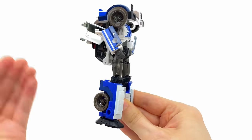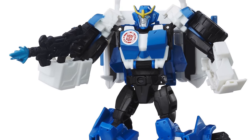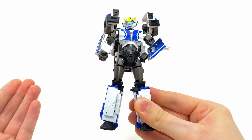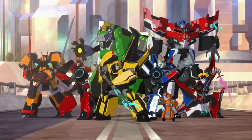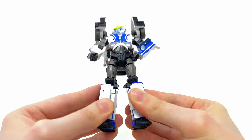In terms of Robots in Disguise figures, I think this is probably one of the best ones we've ever seen. Unfortunately that line was plagued with so many gimmick releases, so it's fantastic to see those designs represented in a proper Generations form. I hope this is the first of many RID releases, because I would love to see Sideswipe and especially that crazy design of Grimlock done in either a Voyager or Leader class.